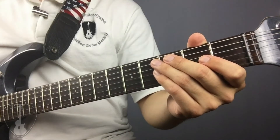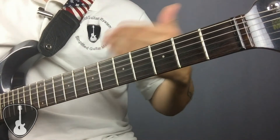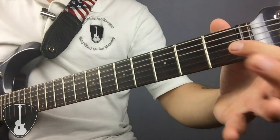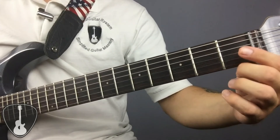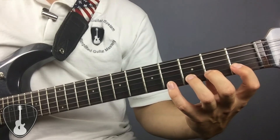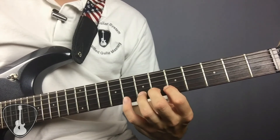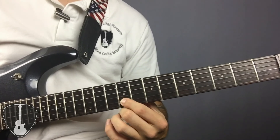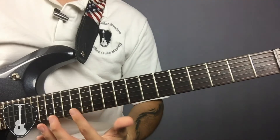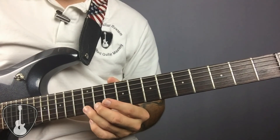Now let's apply it to another string — we just finished the open A string, now let's take it down to the B string. The cool thing about the chromatic scale is that because the notes don't change order, we can start it from any position. From the open B string, we go to the first fret which is a C note — B to C is a half step. Then C sharp, D, D sharp, E, F, F sharp, G, G sharp on the 9th fret, A, A sharp, and B at the 12th fret. From here it repeats all the way to the end. You can repeat this process with the rest of the strings.